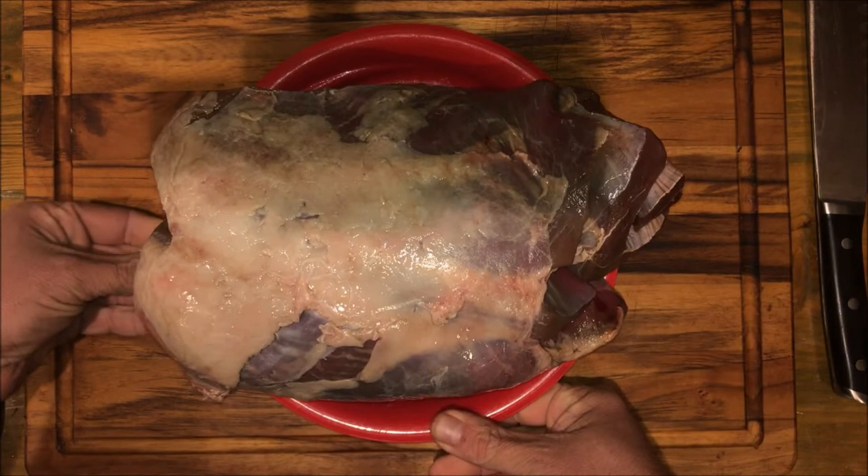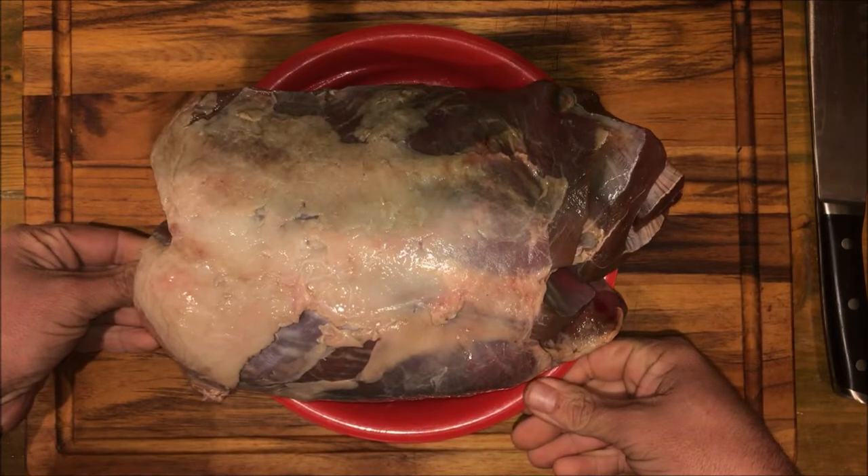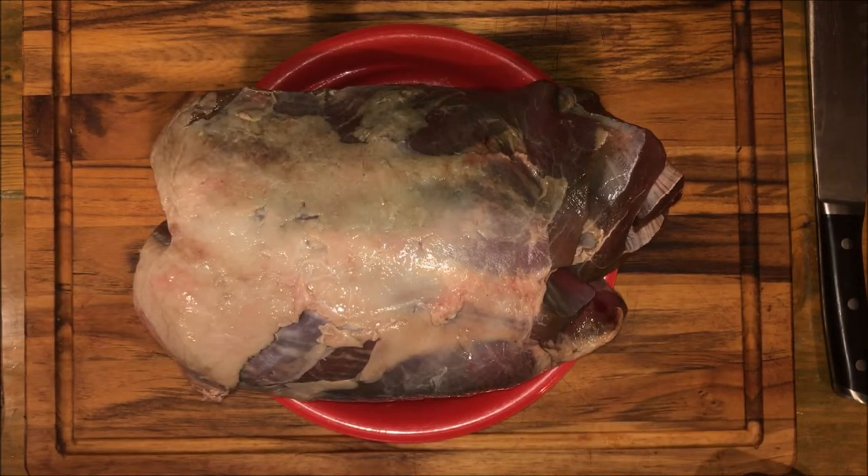So you finally got that big buck field dressed, got it home and processed the meat out. Now we're going to help you figure out what to do with it. Thanks for joining us.